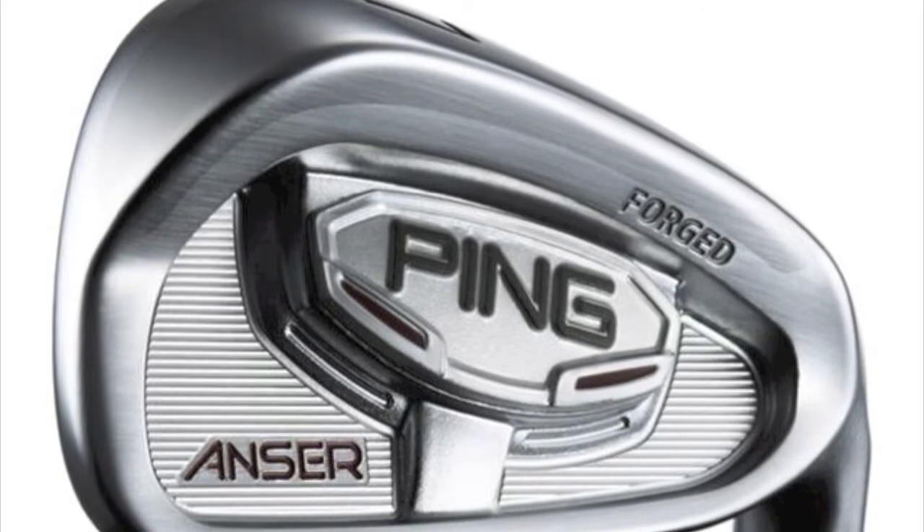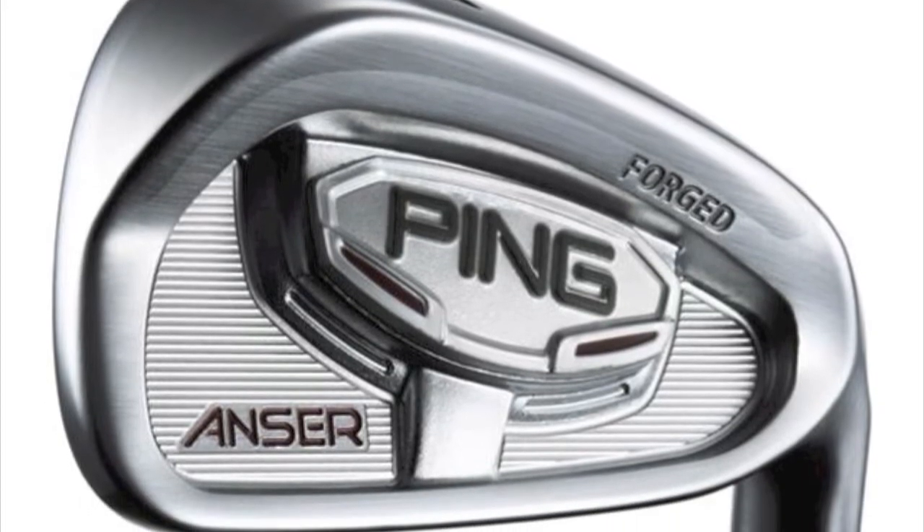We've carried those same design principles — those same physics principles — into the modern-day iron. We think it's unique that we've used a lot of the same technological and physics principles in the new Answer Iron that existed in the original Answer Iron 40 years ago.